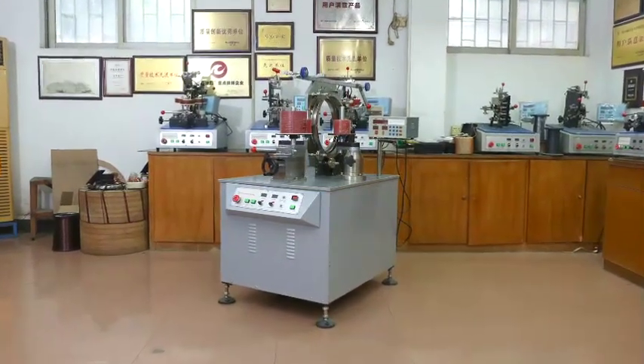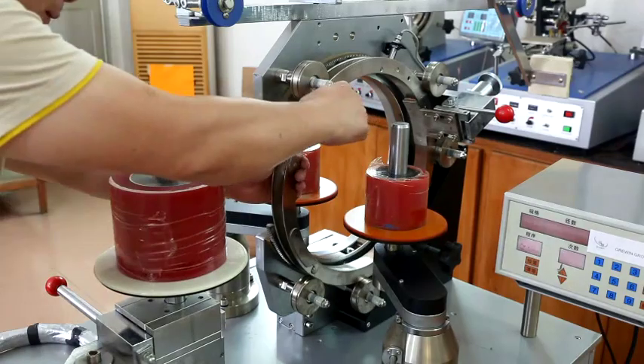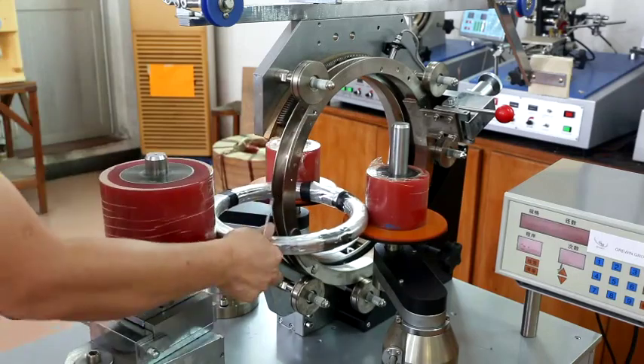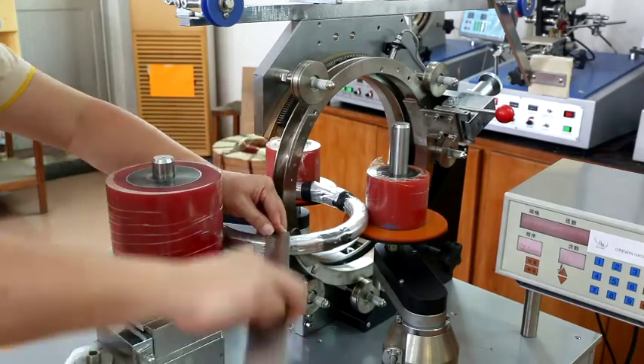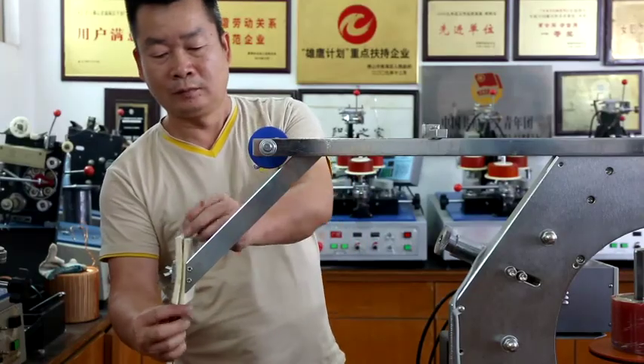One inverter solar hybrid inverter with built-in MPPT solar charge controller, with efficiency of 99%. It can adjust high voltage protection and low voltage protection for different batteries, such as LiFePO4 battery.